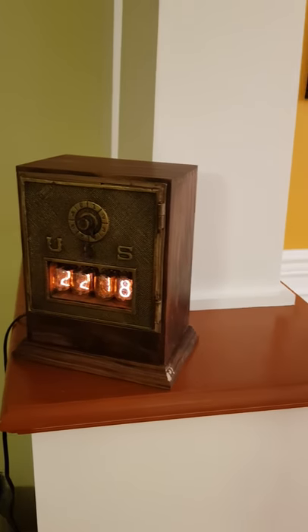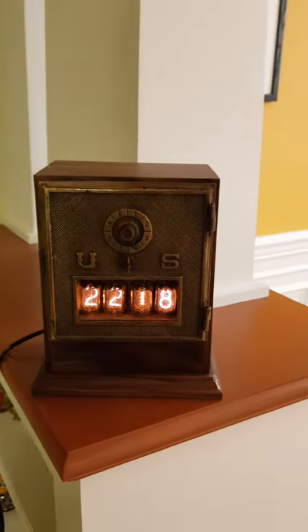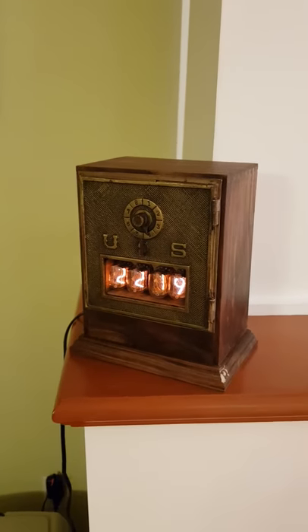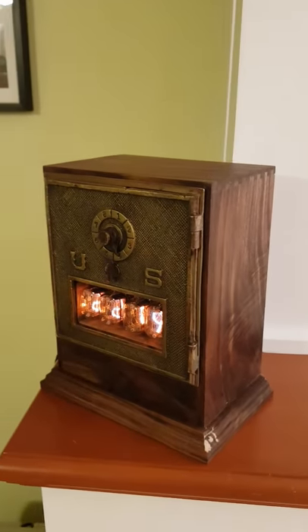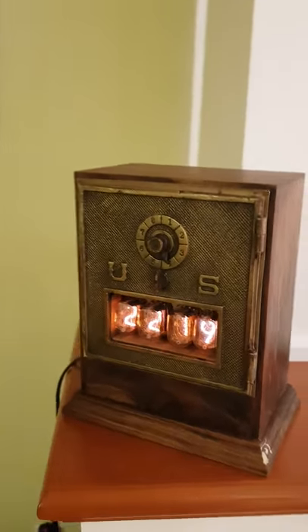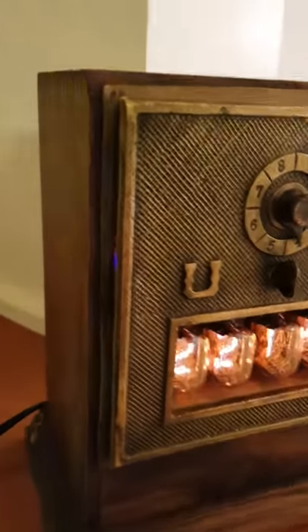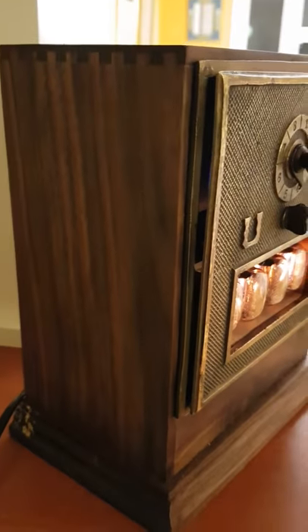Yet another in a long line of Nixie tube clocks. This one is made out of a U.S. Postal Service mailbox. You can see the beautiful brass front plate. It's got the IN-12B Nixies in there, and the box is made out of walnut with some nice dovetailing on top.